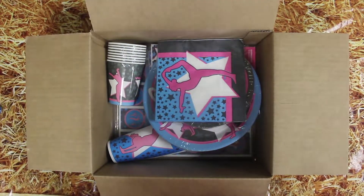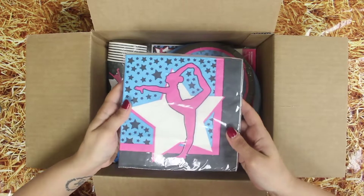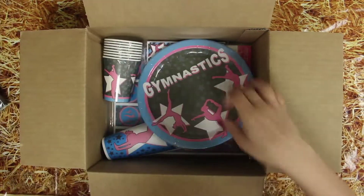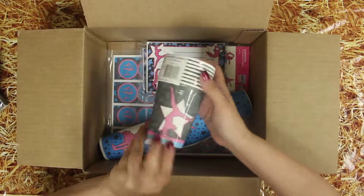This looks like our gymnastics mini party pack. Our mini party pack comes with one pack of lunch napkins, one pack of dessert plates, one pack of dinner plates, and one pack of cups.